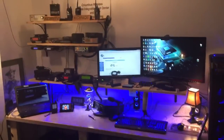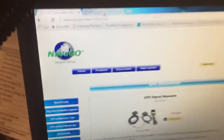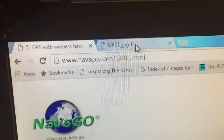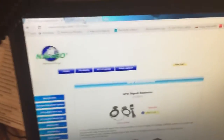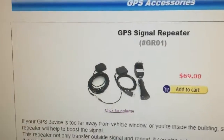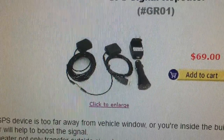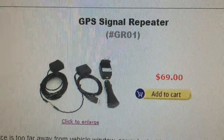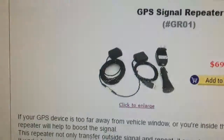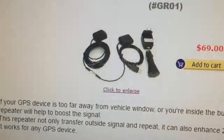So what did I do? I went online and I purchased from a company called NavsGo — the website is NavsGo.com — and the model number is GR01. What did I purchase? I purchased a GPS signal repeater. It was 69 bucks, though I think I've seen them cheaper. It comes with an outside GPS antenna, an indoor GPS antenna, and a 5-volt USB power adapter. I think it's about a 5-meter cable for the outside antenna and maybe 1 meter on the inside.